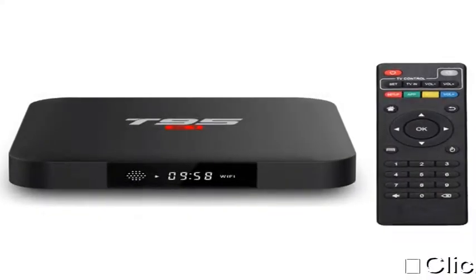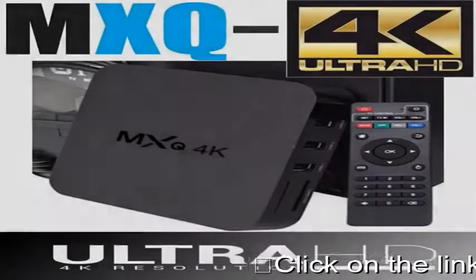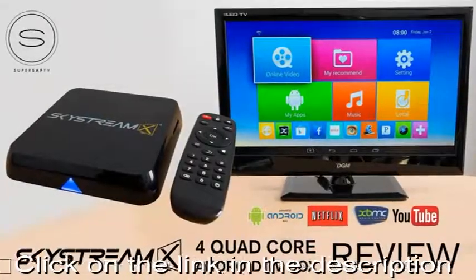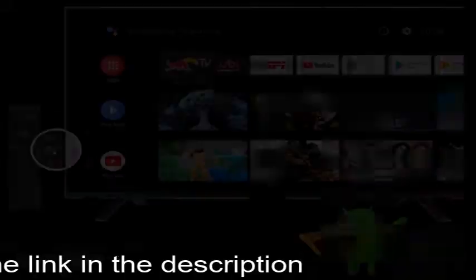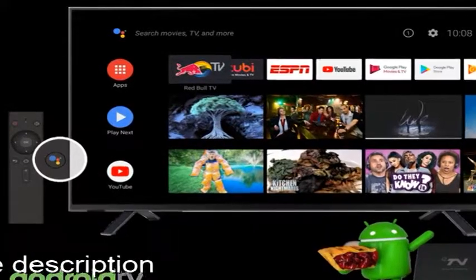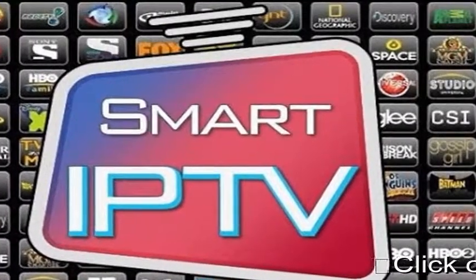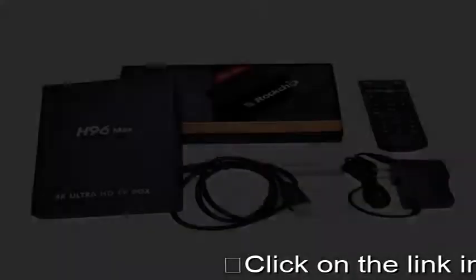Android TV box. These inexpensive devices are increasingly popular, but still not everyone knows about them. What is the classic Android TV box? It's a little plastic box, inside of which is a board with processor, memory, ports, etc., and it works under the Android OS. An Android TV box is a computer that connects to the TV and makes it a full-fledged multimedia device with access to the Internet.